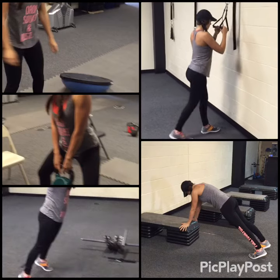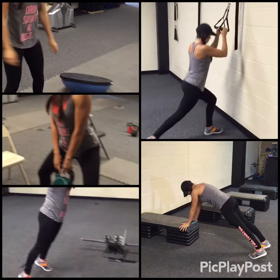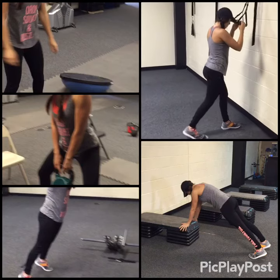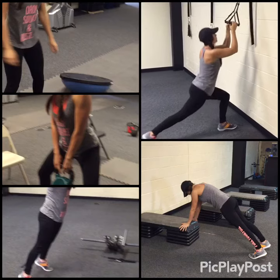On the wall, you've got the handles up about eyeball high. She's got a slider on the back leg, and notice her leg is straight — just the ball of her foot on the slider, pushing through that front heel. Notice her knee is nice and tracked.